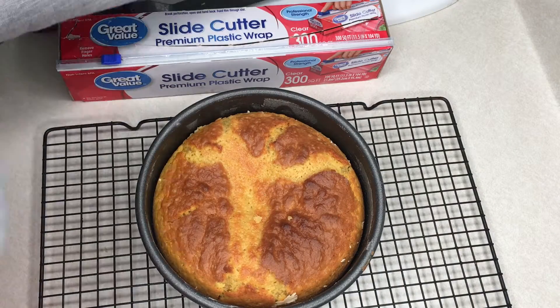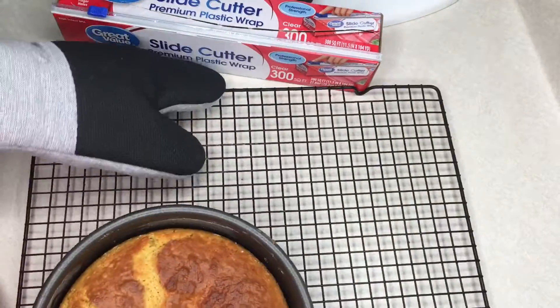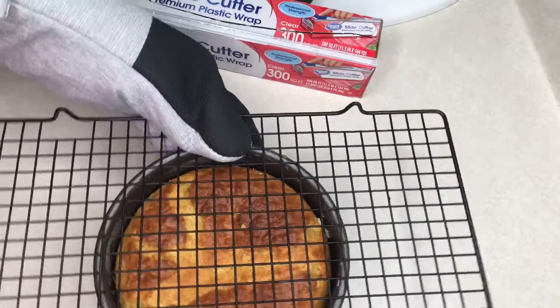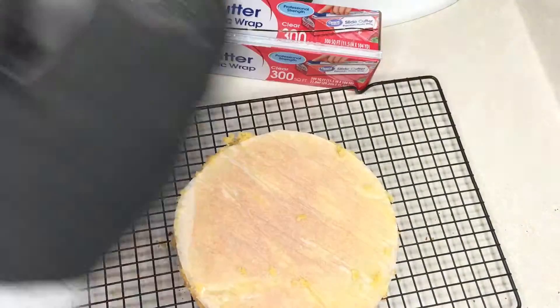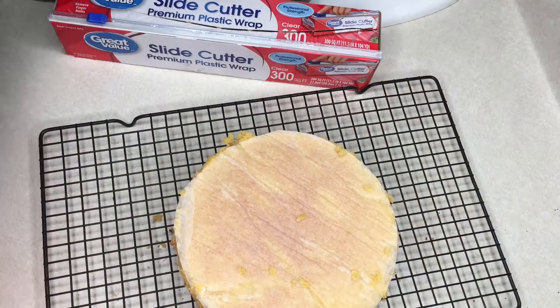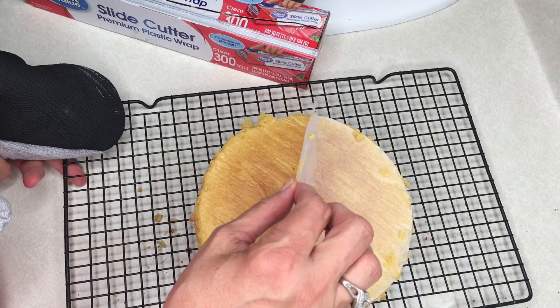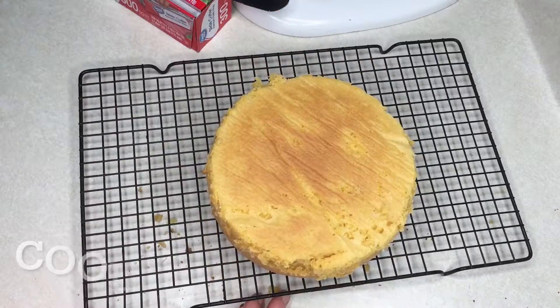Since the cake has been cooling for 10 minutes in the pan, it is now time to flip it over and let it continue to cool to room temperature. Place your cooling rack on top of your cake and flip it all over in one fell swoop. There you go! We still have the parchment paper on there — look at the inside of the pan, it came out pretty cleanly. Don't forget to take that parchment paper off; you wouldn't want to eat that.